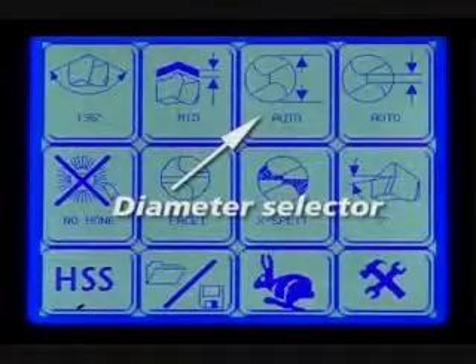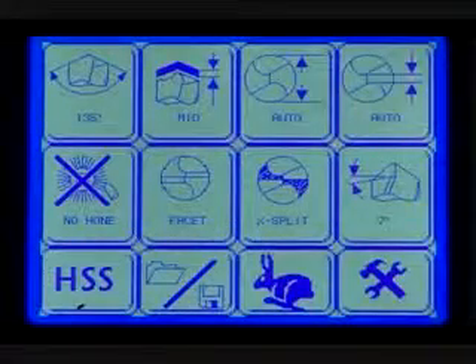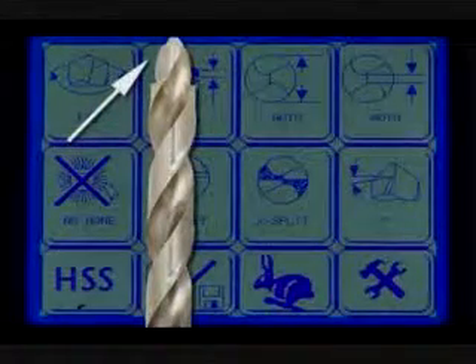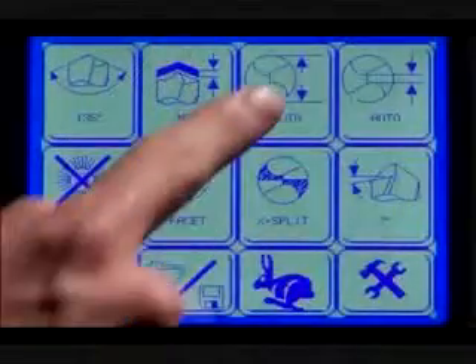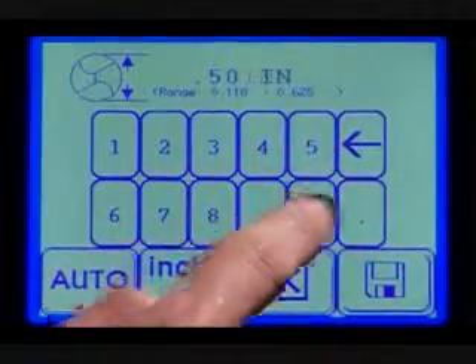Diameter selector. The auto setting will automatically measure and display the diameter of the drill being sharpened. If the diameter of the drill being held in the chuck is different than the diameter of the tip of the drill, then type in the correct number, selecting either millimeters or inches, and press save.